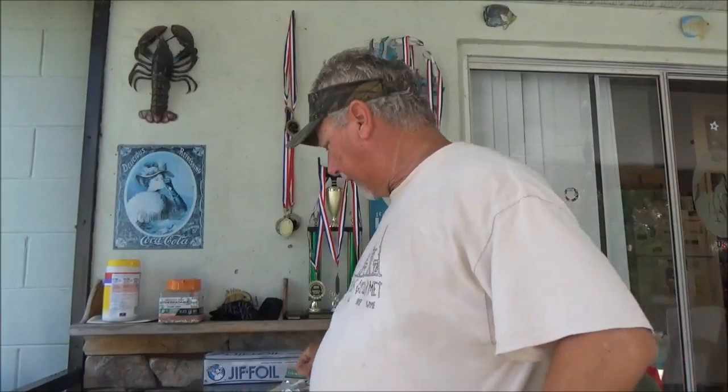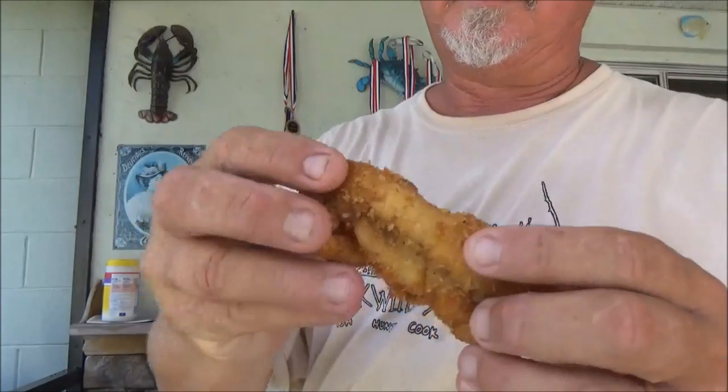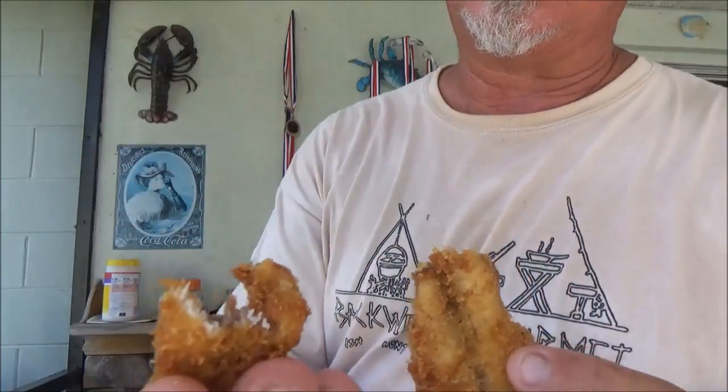Alright guys, the fish cooled off a little bit, so we're going to go ahead and give it a try. It did fry up nice and golden brown and the texture is very, very nice. Let's give it a shot. The meat is as good as a snapper — it tastes a lot like mangrove snapper, which stands to reason because they eat a lot of the same things and live in the same areas.